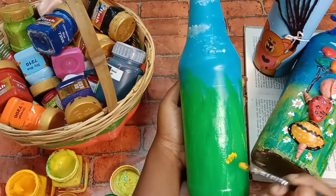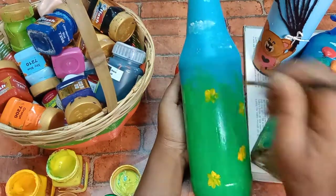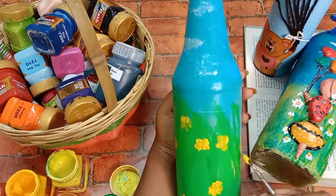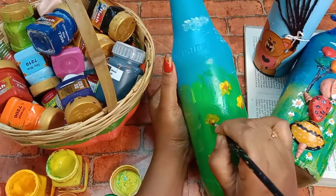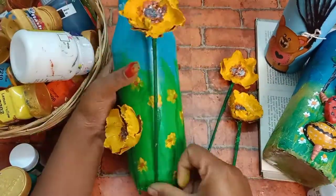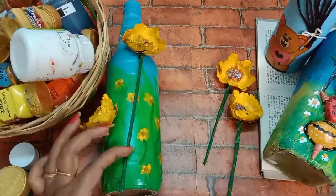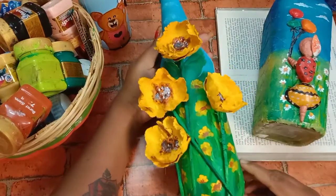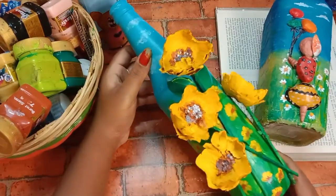I will add a few flowers to the top. This is optional. We will be sharing a few flowers at the top.